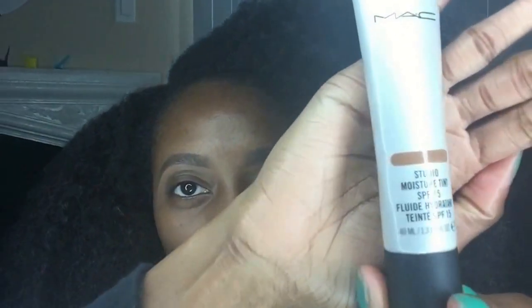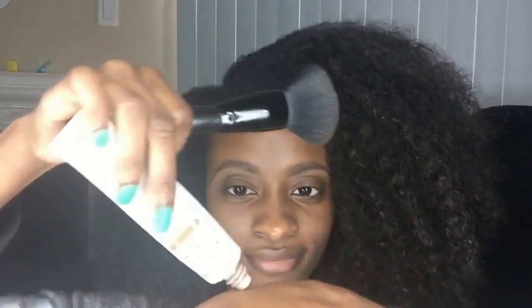Then I'm going to take my MAC Studio Fix Moisturizer Tint in deep brown and my flat foundation brush from ELF. I put the moisture tint on the back of my hand and just blend it on my face. I like to pat it on because it makes the foundation look really good and smooth and it kind of seeks into your skin.